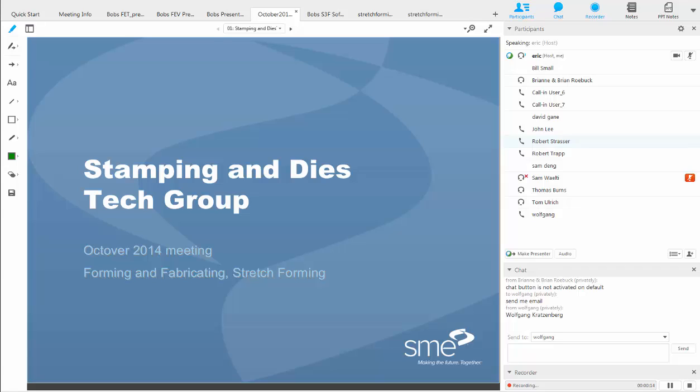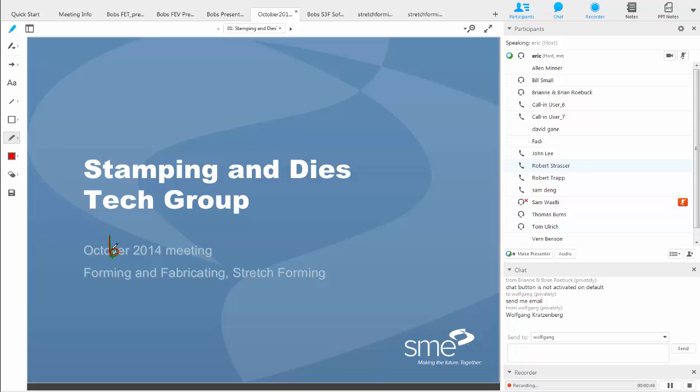Welcome everybody to the October 2014 meeting of the Stamping and Die Tech Group. My name is Eric Kamm. I am one of the member leaders of the Stamping and Die Tech Group in the forming and fabricating community of the SME, previously known as Society of Manufacturing Engineers. You're joining us today for our regularly scheduled monthly meeting of the Stamping and Die Technical Group.